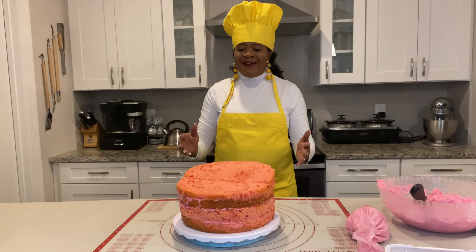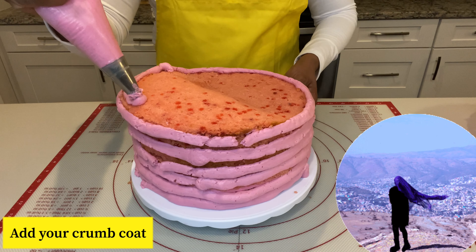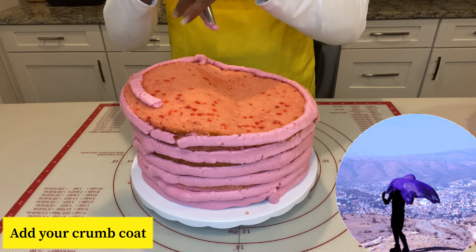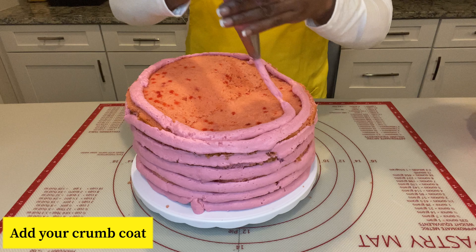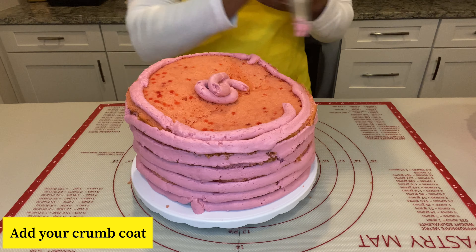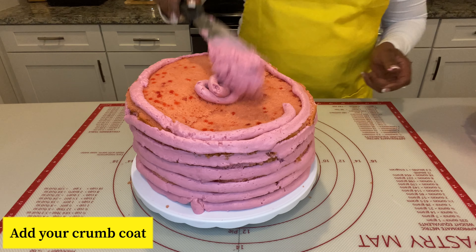I've trimmed the cake into a topsy turvy shape. I've taken all the edges off and now it's time for the fun part — let's get the frosting. Let's start the frosting process. I'm just going around the cake with my frosting bag. We made it to the top. Some fell off — that's okay.